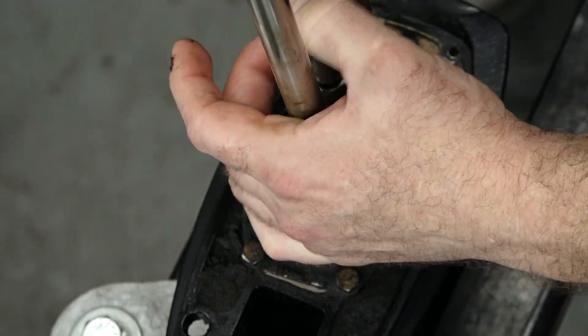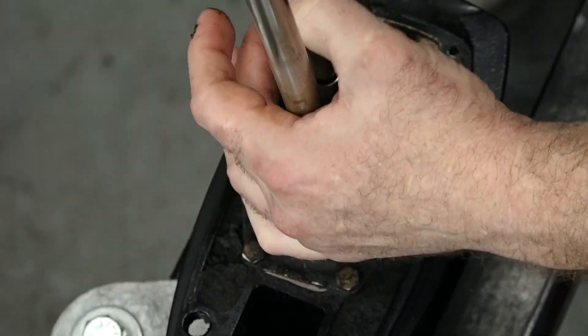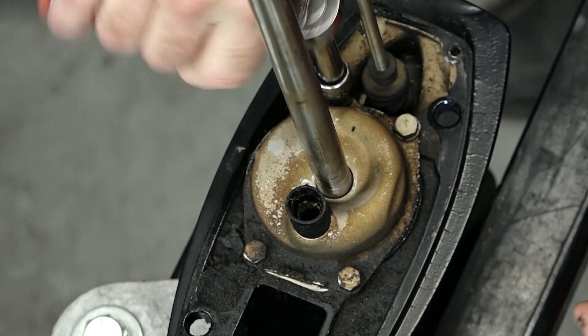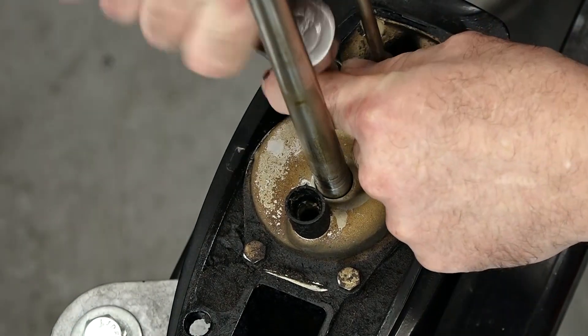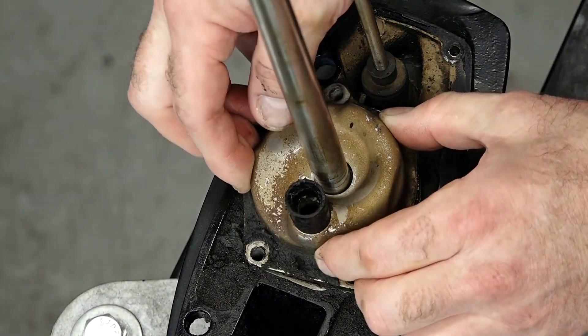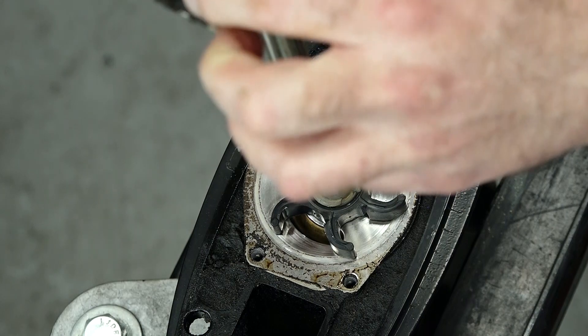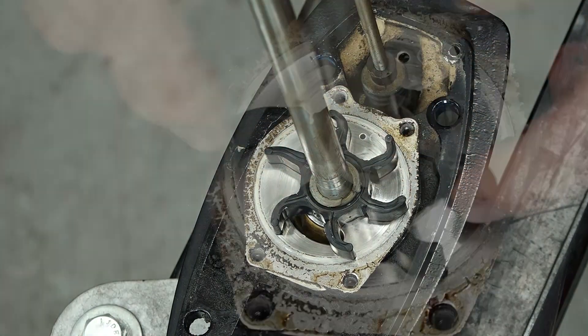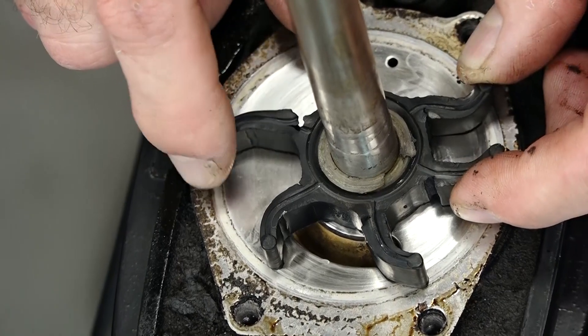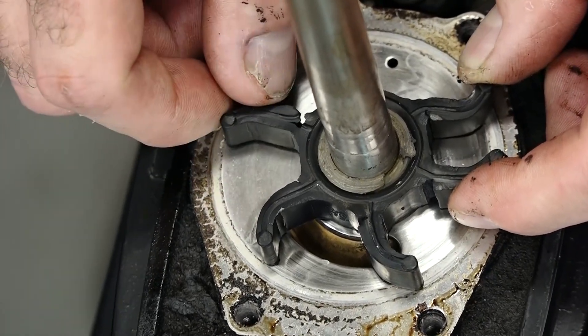To get the water pump housing off, there are just four bolts holding it in place. We're using a 10 millimeter socket to do that. Everybody's out — just lift her off. Oh, we caught this one just in time. Holding together but just barely — look at all those cracks. Not a moment too soon.